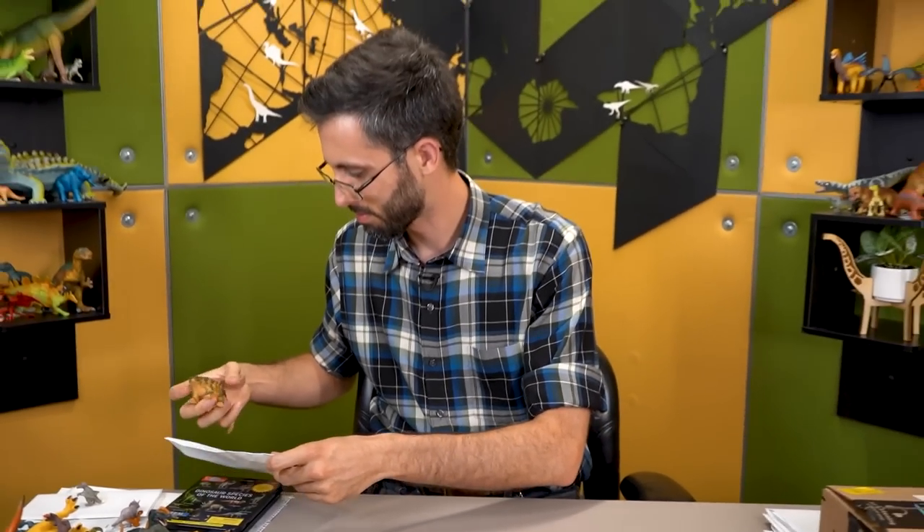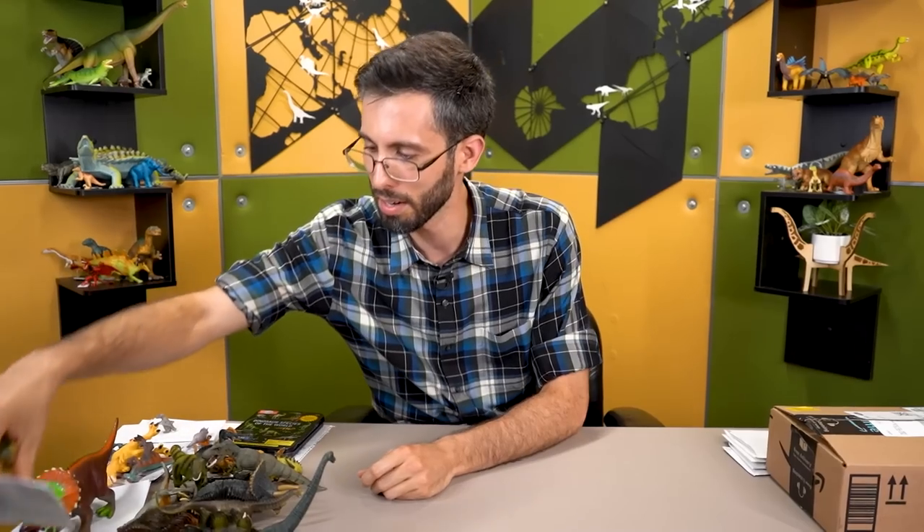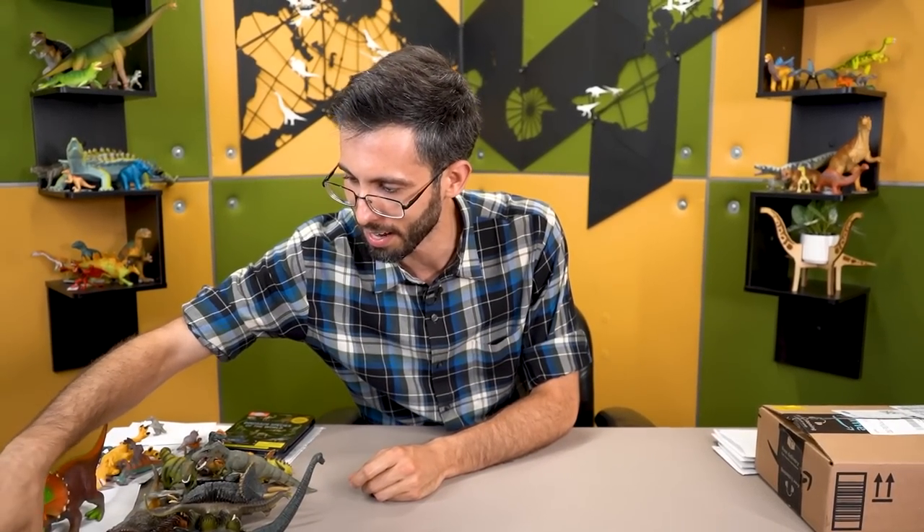People have asked about Beasts of the Mesozoic before — they're doing good work as far as I can see, but I haven't gotten my hands on one yet. As our other correspondent mentioned, our better episodes tend to be the ones with inaccurate toys, so reviewing a toy striving to be as accurate as possible is perhaps outside our purview. But yeah, they're doing good work.